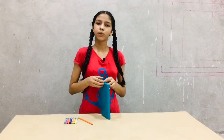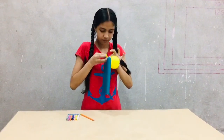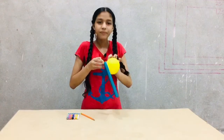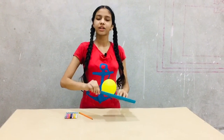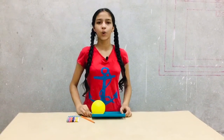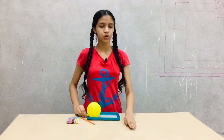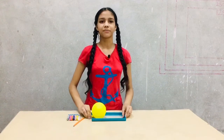Now, blow up the balloon and pinch it with the help of your finger, so that the balloon is closed. Then set a cardboard on the table or any flat surface, place the lid on the surface, and release the balloon.